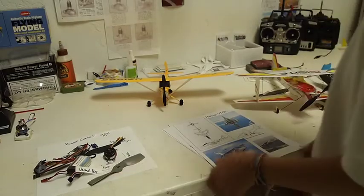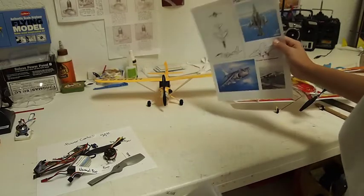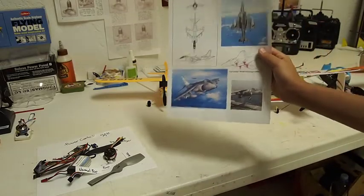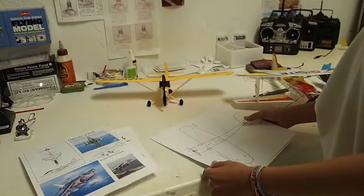Here are the main things. This is a new project I'm starting — it's a Harrier — and this is a part for RC beginners.